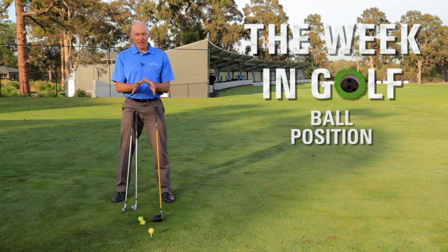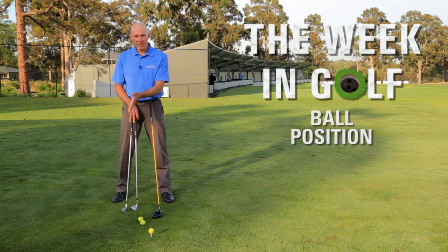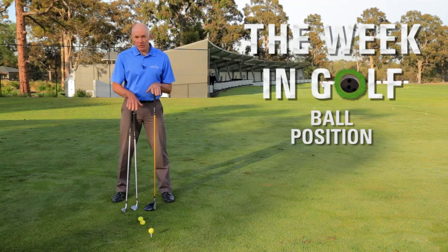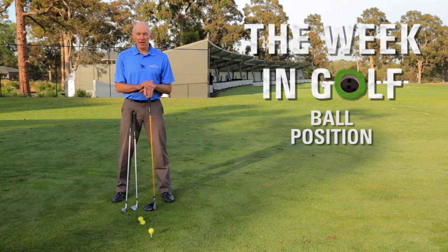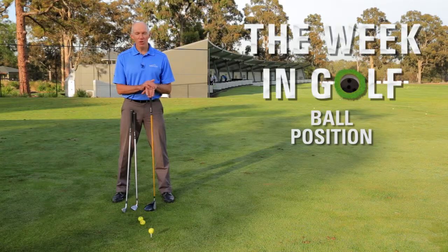When I'm setting myself up, I'm adjusting the ball position a little bit but not a massive amount. Unless you're playing a specialty shot, definitely don't put the ball behind centre in your stance — it's going to encourage a very steep descending blow and make it difficult to strike the ball correctly. A lot of players put the ball position behind centre for a short shot to try and get better contact, but keep it forward — it's actually going to help your shots a lot more. So use this as a guide: iron shots forward of centre, wood shots up on your left heel or instep, and hit more good shots on the golf course.